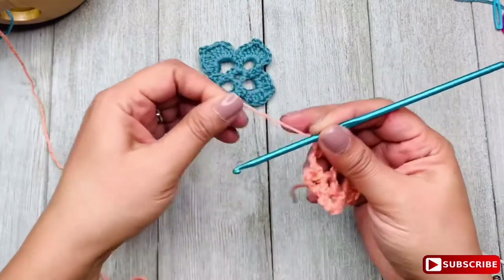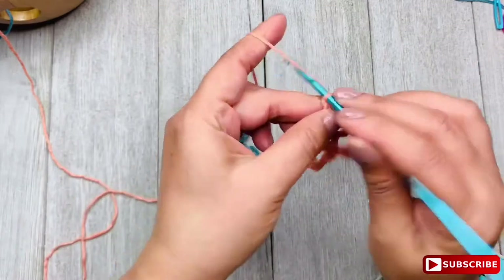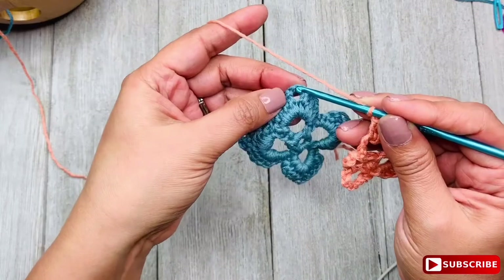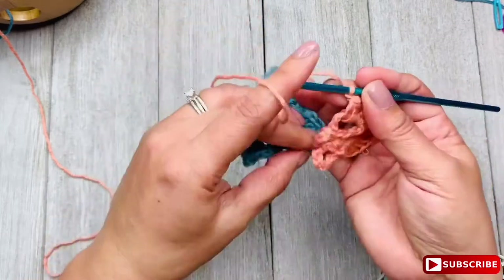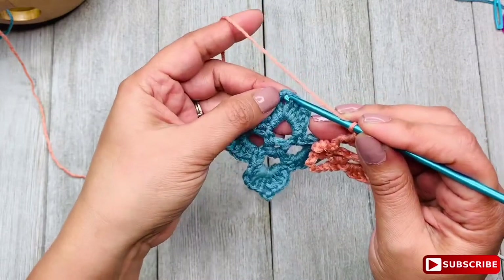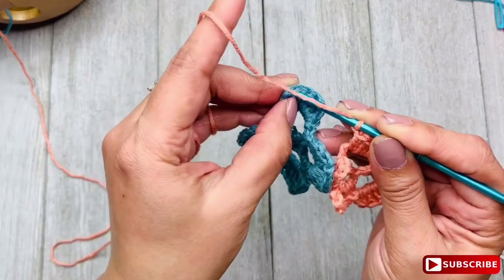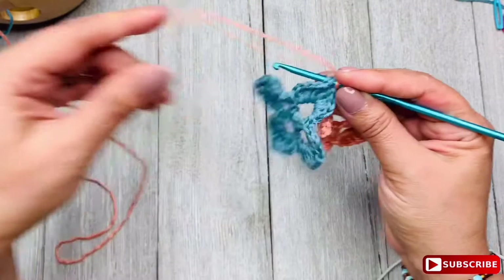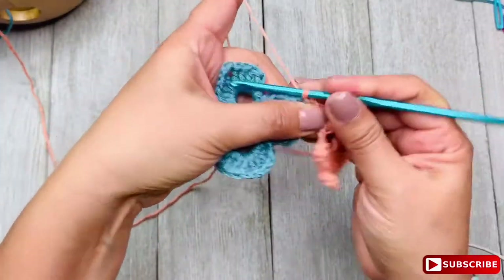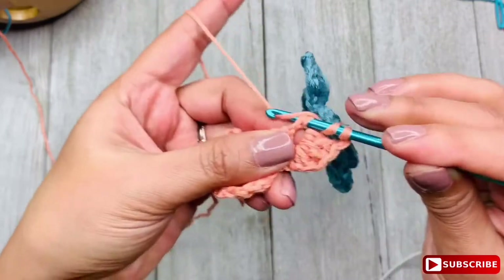Once you complete the first 4 double crochet stitches, chain 1 and then join. Insert your hook between the two strands from the second chain of the 3-chain space of the adjacent motif. It's more sturdy that way. Then chain 1 again and continue your petal by making the 4 double crochet stitches.